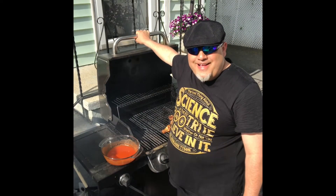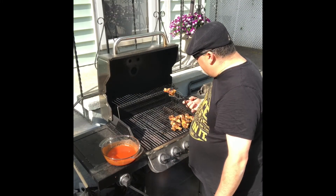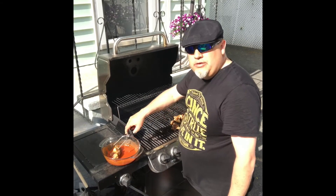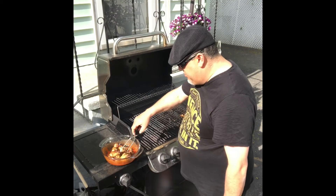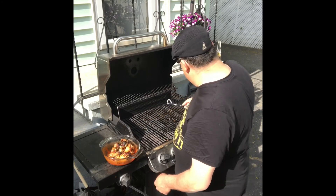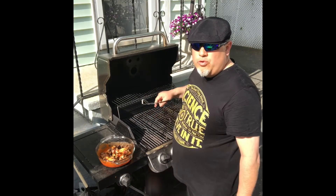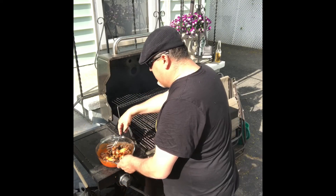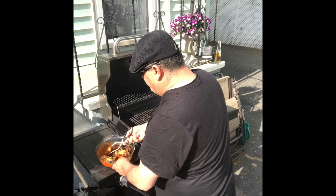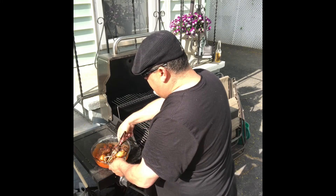All right, wings are done — five minutes one side, five minutes on the other. Keep in mind every grill is different, some run hotter, so take that into account. Now look at these beautiful wings — we take them right into the hot sauce. Then all you've got to do is coat them up. Oh my god, the smell coming out of there is amazing. Wrap them up, coat them, and get happy.